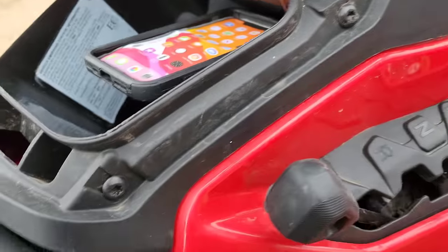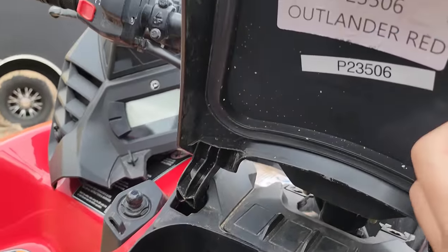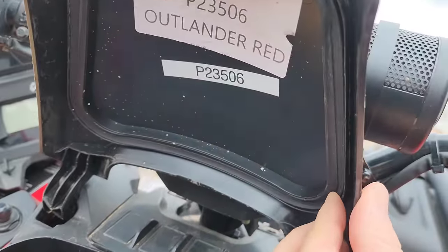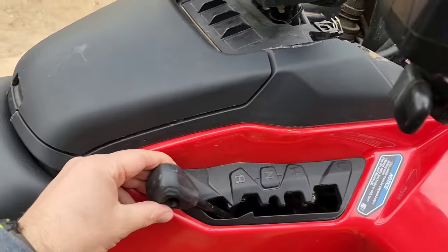There is a rubber gasket on there, so I don't know about full submersion, but that'll definitely keep splashes out for sure. Pretty cool — there are a lot of little integrated features that I'm pretty excited about.